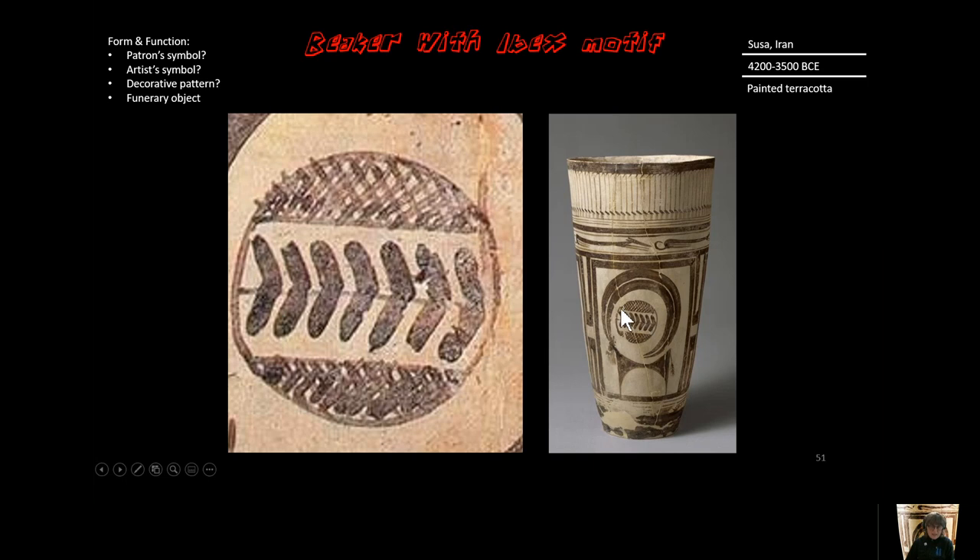What's centered in the ibex is a pattern symbol whose function we're not quite sure about. Was it something from the patron — the person who hired the artist — or was it the artist's signature? Or is it a decorative pattern stemming from the natural environment and culture that is close to nature? You can see this pattern is almost like birds in flight — it's kind of a wing pattern.